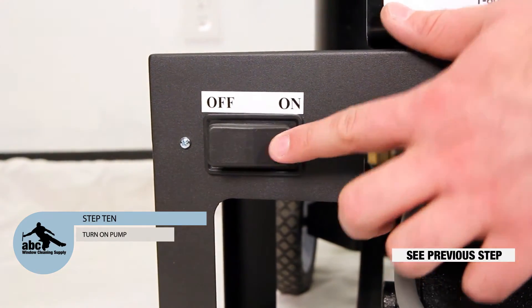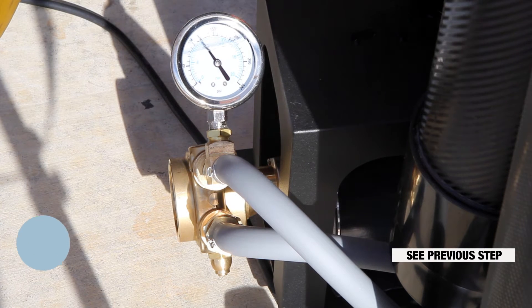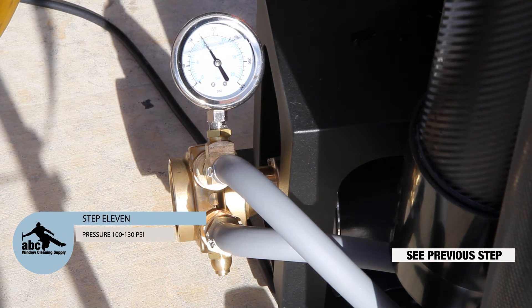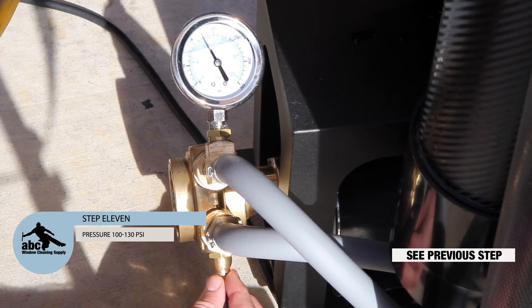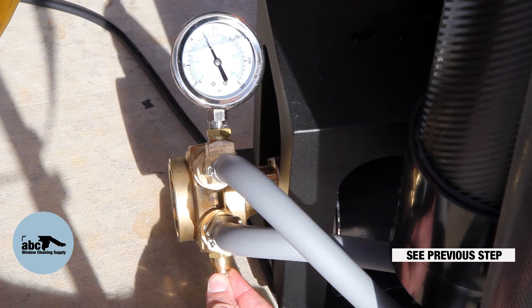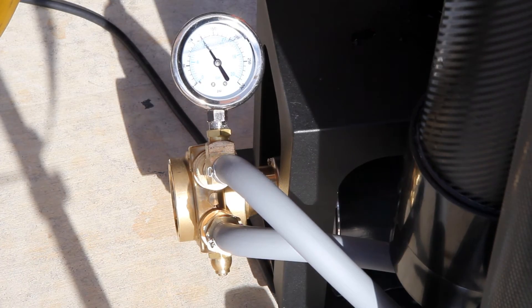Step 10: Turn on your pump. Step 11: Adjust your pressure so that it ends up between 100 and 130 PSI. You can adjust your pressure either by adjusting the screw at the bottom of the pump or by opening and closing the bypass. Be careful not to loosen the screw on the pump too much or you may spring a leak.